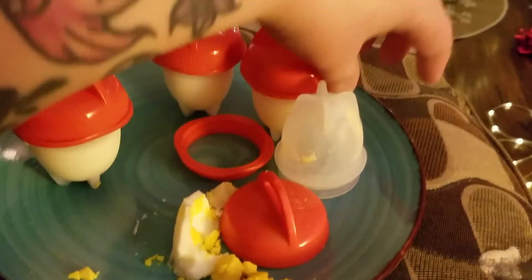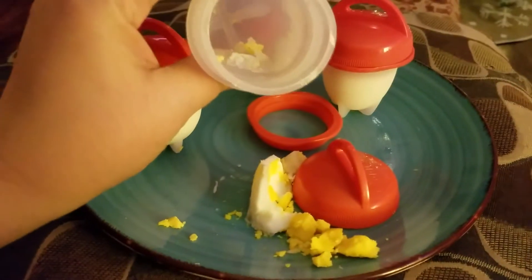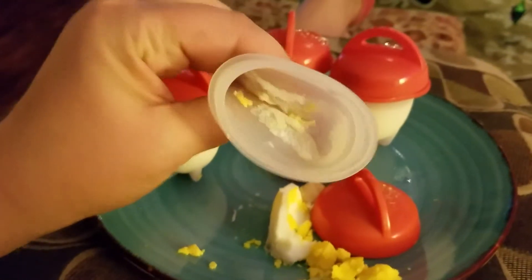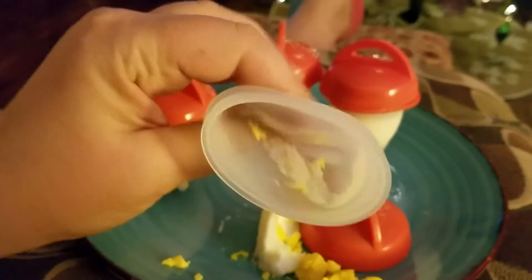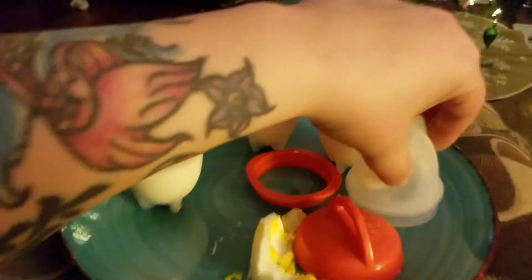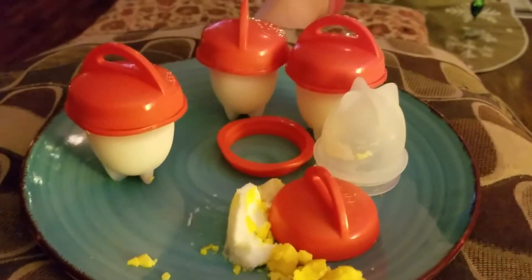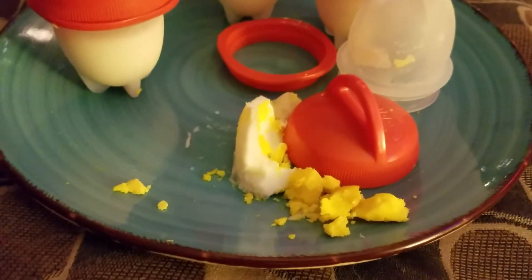I don't know if you're supposed to squeeze, squeeze, squeeze — you can see the egg chunky things left in there. I don't know if you're supposed to squeeze it when it's done, but it wouldn't come out otherwise.